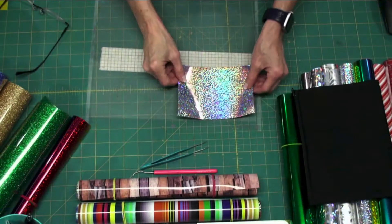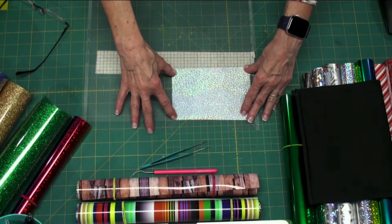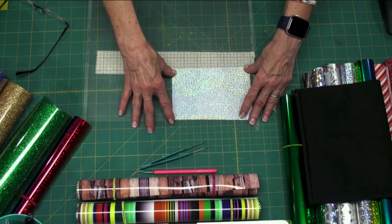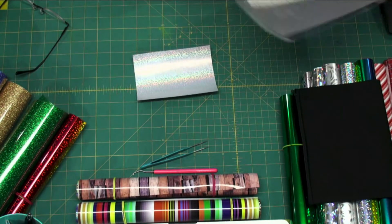So heat transfer vinyl — you put it on the mat upside down. This is the pretty side up, but you need to put it pretty side down on the mat to cut. And mirror image: anytime you use heat transfer vinyl, you need to mirror your image before you cut it. I know you're going to forget, but that's okay because you probably won't forget more than once.